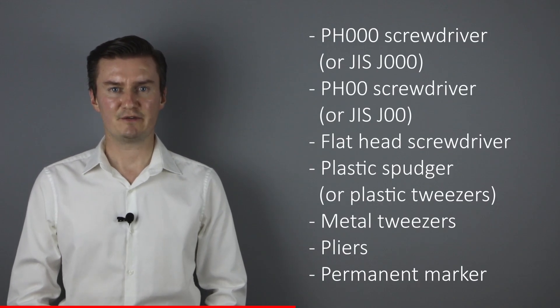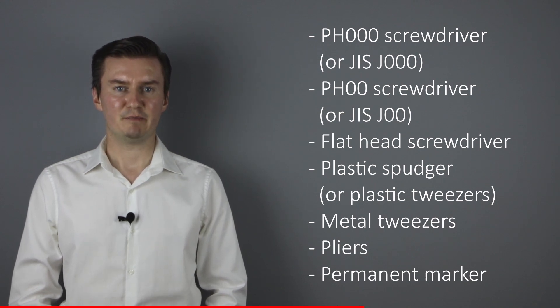Before I start, let me talk about the tools that I will use to disassemble the lens. I will use a Philips 30 screwdriver, a Philips 20 screwdriver, a flathead screwdriver, a plastic spudger, metal tweezers, pliers, and a permanent marker. If you are interested in buying them, the links are in the description below.